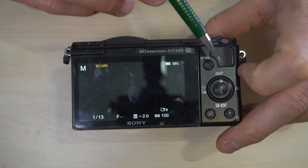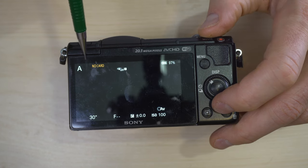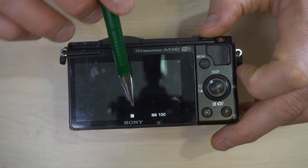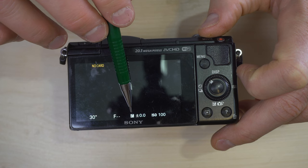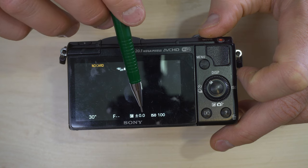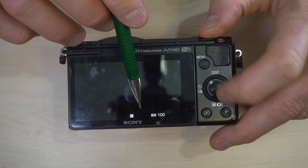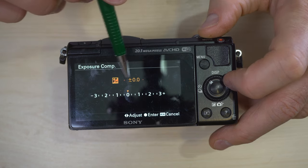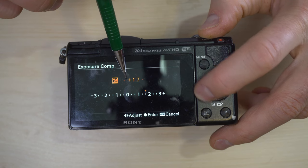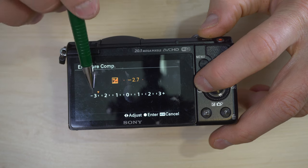I'm going to leave it at ISO 100. Next we have the exposure compensation button. In any of the automatic modes — anything that's not manual or where exposure compensation is not disabled — you can see the exposure compensation icon. Plus or minus zero means the camera in automatic mode will give you a proper exposure.